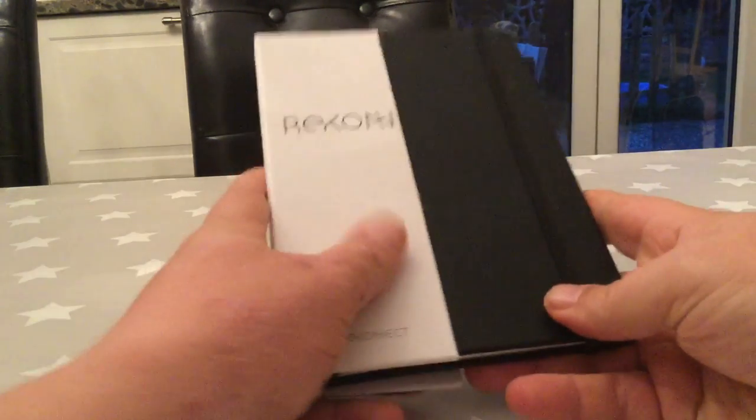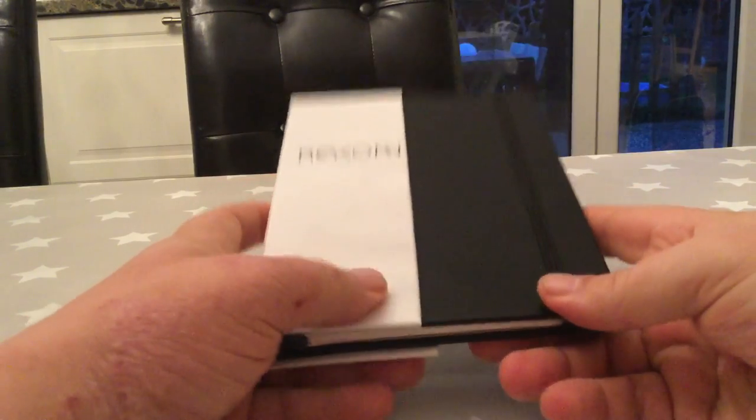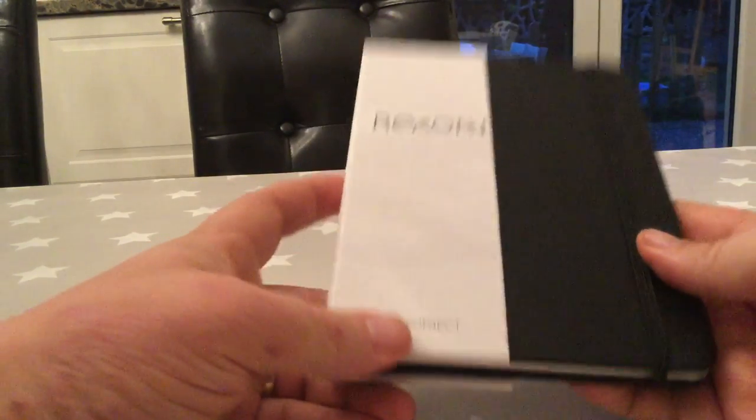Here is my Reconnect book. It had a plastic wrapping but I just unwrapped it. It's a little flimsy thing.